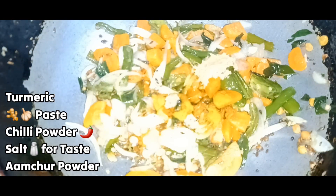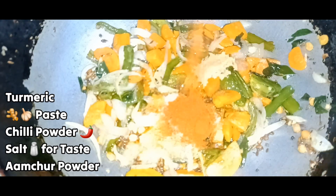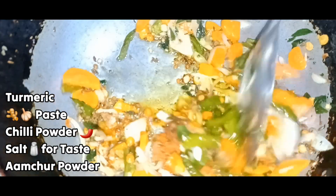Add 1 and a half tablespoons of turmeric and salt. Then add 1 tablespoon of olive oil.